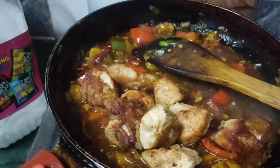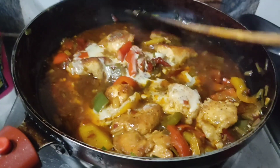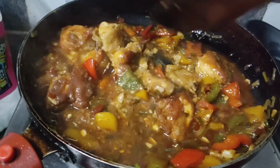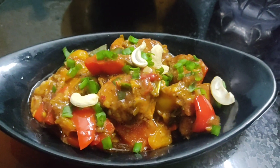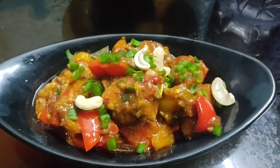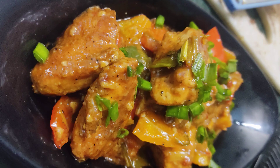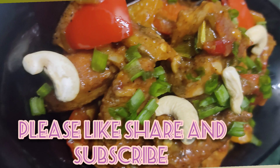I will mix the fried chicken with corn flour. It is ready to eat — a nice and easy recipe, it is good. If you like the recipe, please subscribe to the channel.